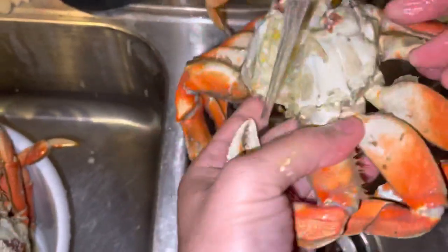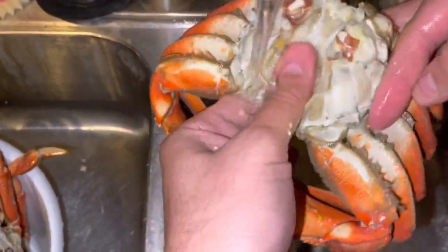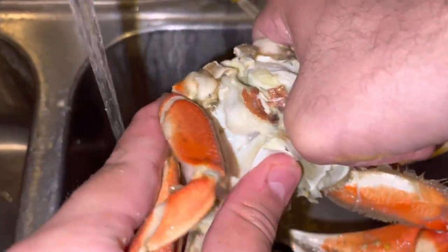I like to get under the arms, behind the legs. So once you get this look right here, at this point, this is where you're going to crack it and then set it aside.